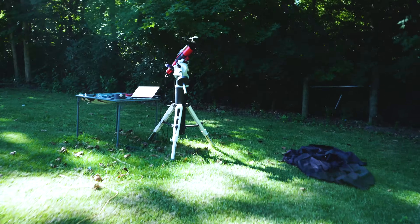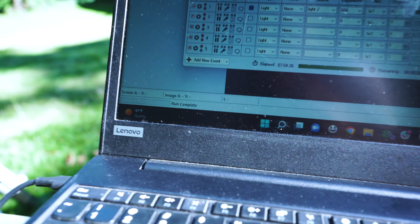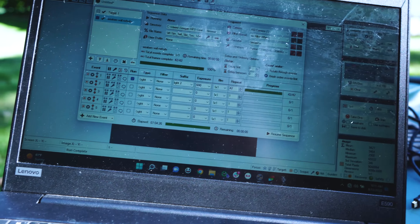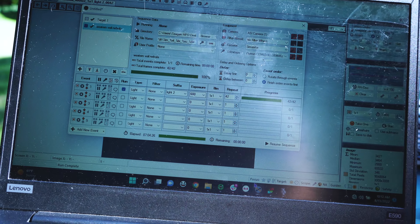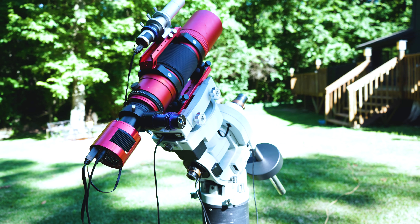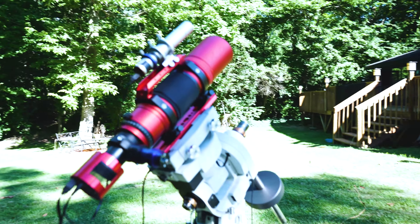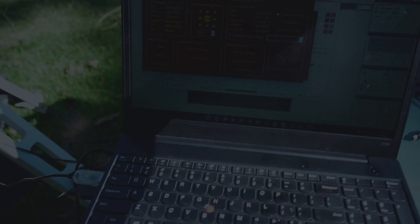It is coming upon astronomical twilight, about 9:45 PM — I'm going to get set up and hopefully collect a great set of data tonight. The next morning at nine o'clock, beautiful blue skies. Looking at Sequence Generator Pro, we captured 42 images last night at 600 second exposures. So the first night we collected six and a half hours, last night we collected seven hours — that's almost 14 hours of data, and tonight might be clear as well.